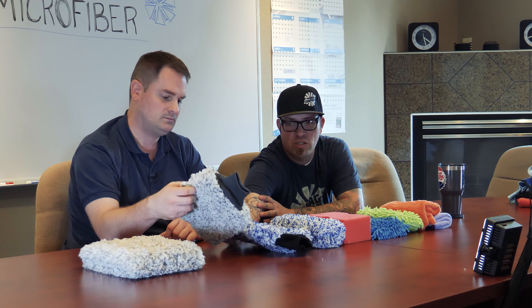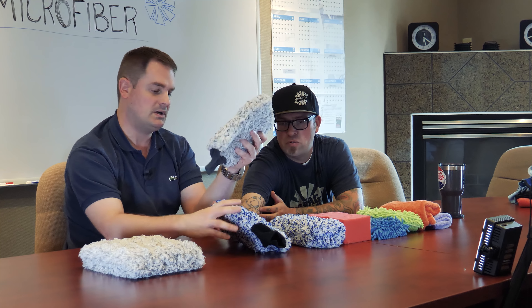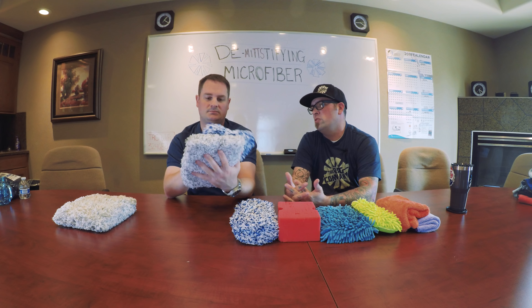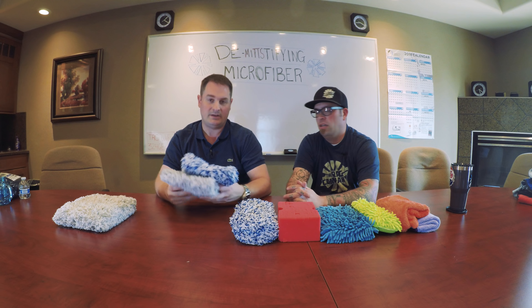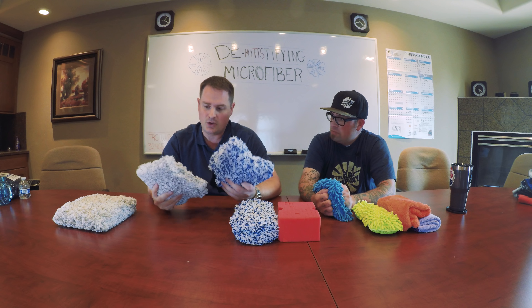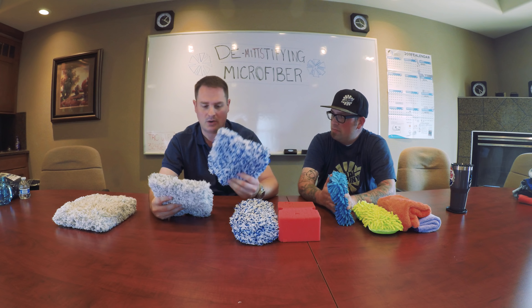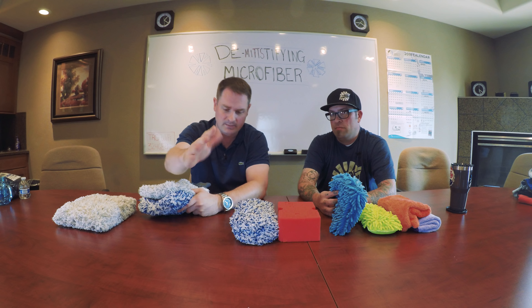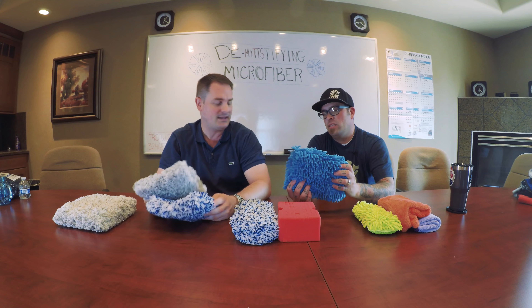We have different versions — the same material in blue, gray, and white, and they come in packs. One great use is color coding them: one for wheels, one for paint. It's very important to have separate mitts when washing cars — one for the wheels and one for the body. You never want to cross-contaminate the dirtiest parts of the vehicle, which are usually the wheels, with your delicate paintwork.